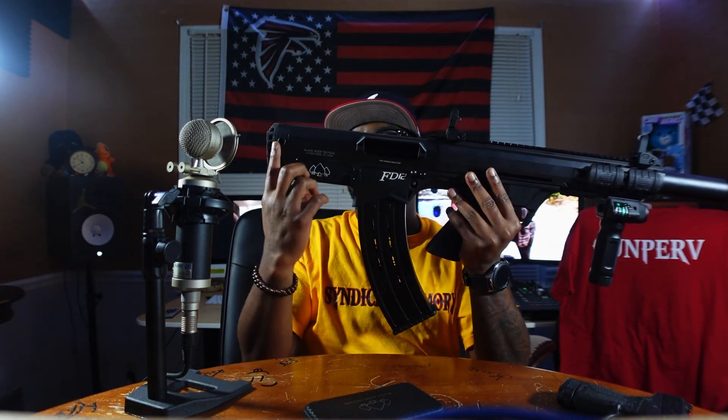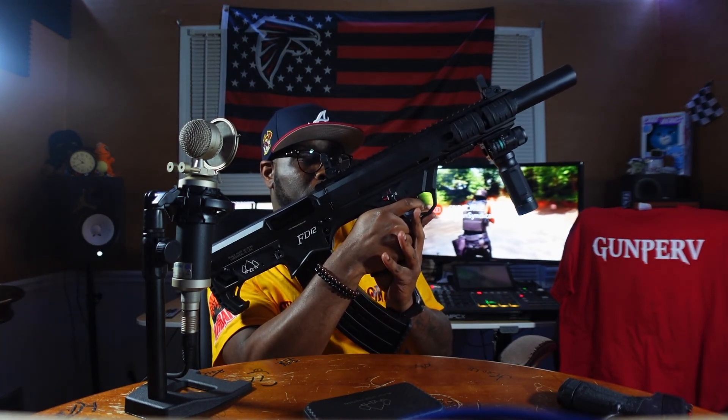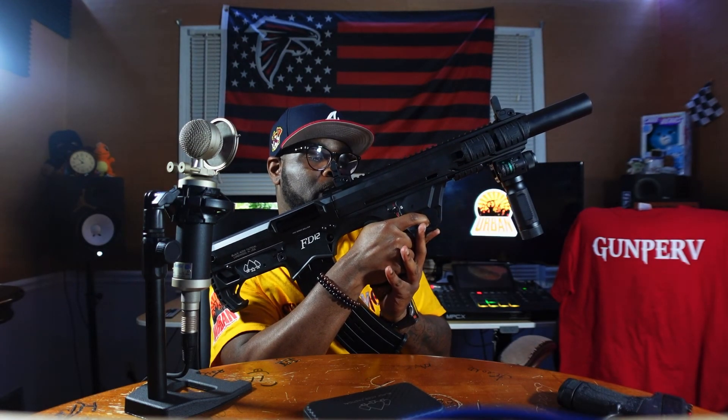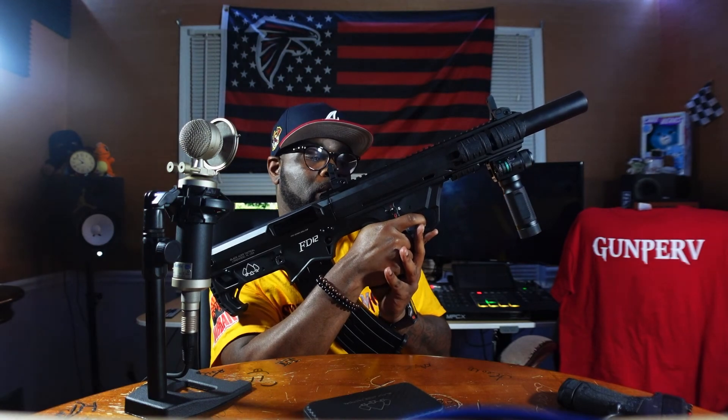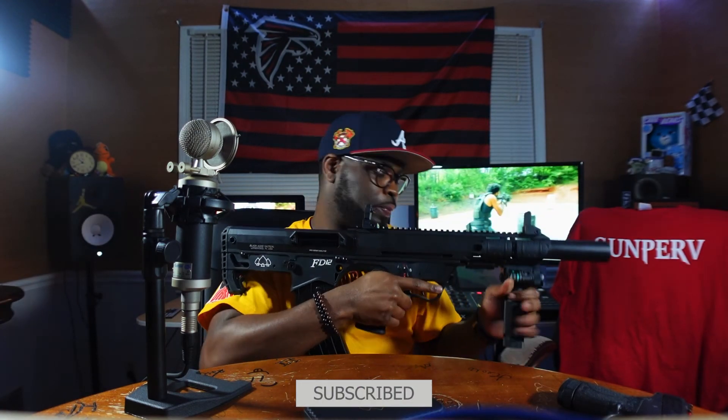It has a few sling points — it has a one-point sling mount here and also has some others on the firearm. It's a really smooth trigger — the wall is right about there. Put that on fire — wall is right there — nice reset. Initial fire is good, feels good in your hands.